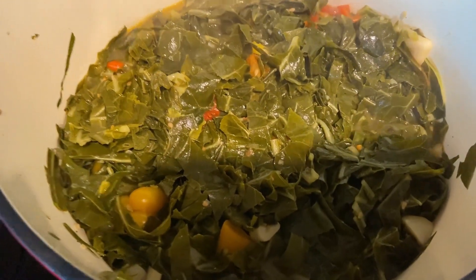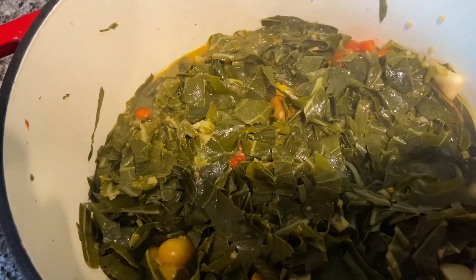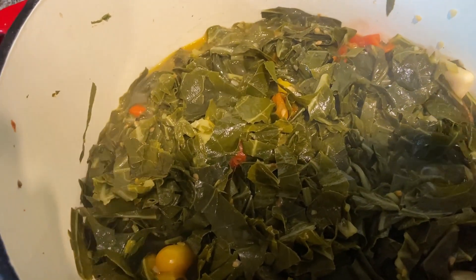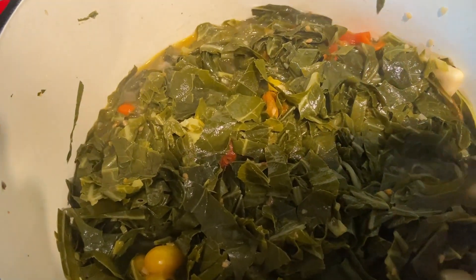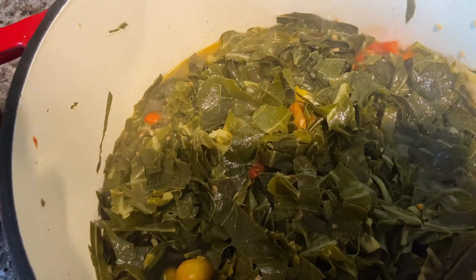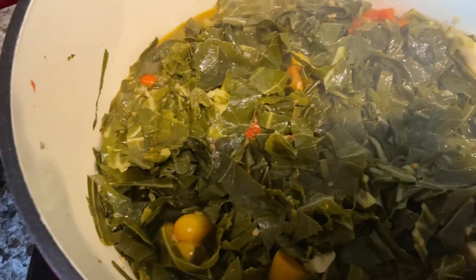So it's basically done. What I want you to think about with collard greens, guys, is when you grow your own, they don't need to cook that long because it's fresh from the garden. It didn't travel across from one state line to the next, and so it's gonna cook in no time.